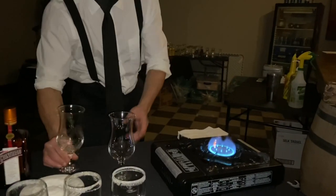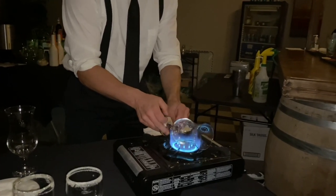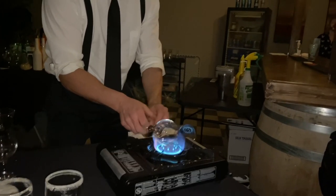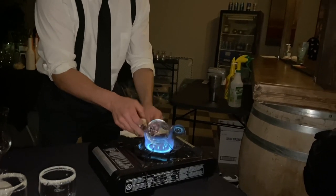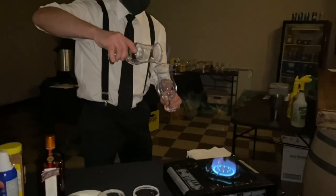I swirl it around because that gets it hot quicker, then I take the next glass and heat it up. You never want to pour hot liqueur into a cold glass — I can't say this enough. Exploding glasses will happen and have happened to me before.